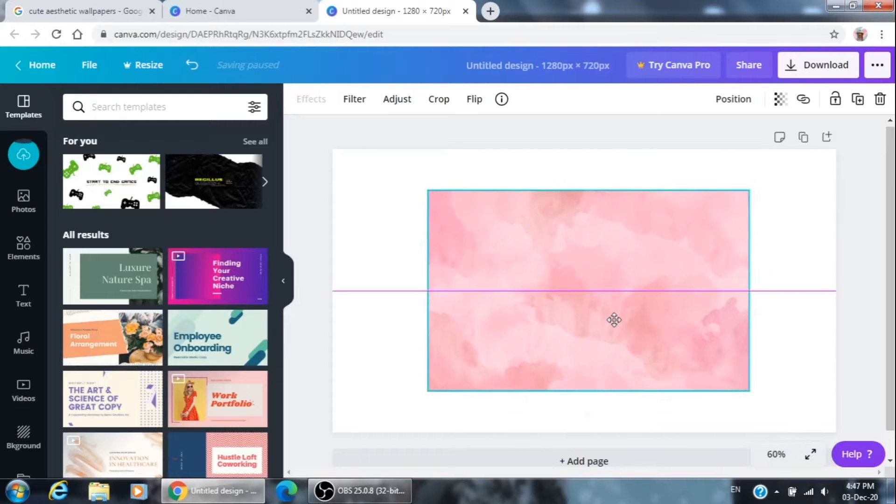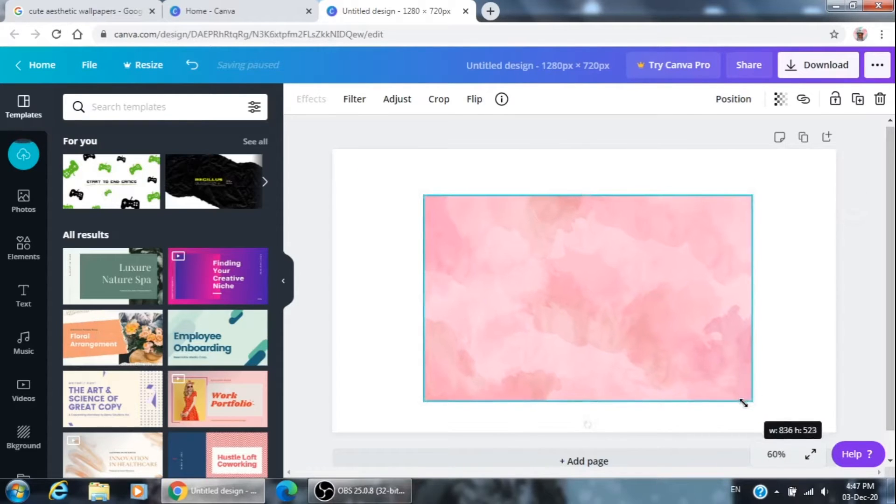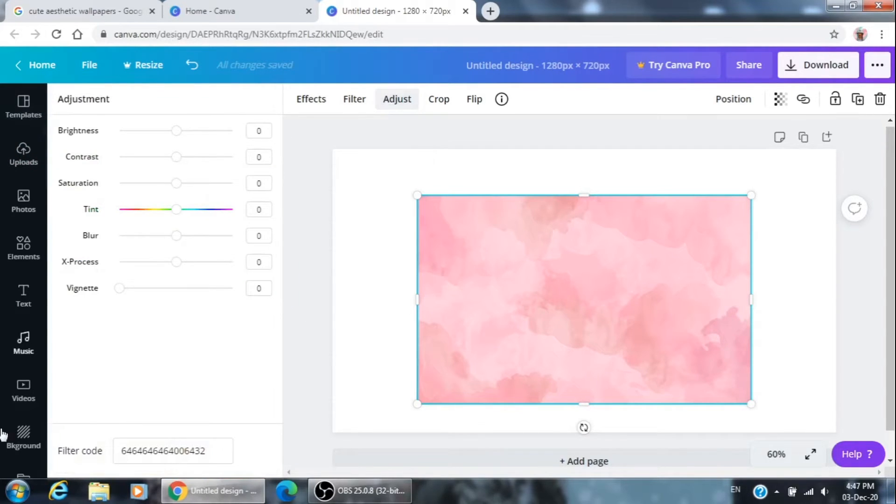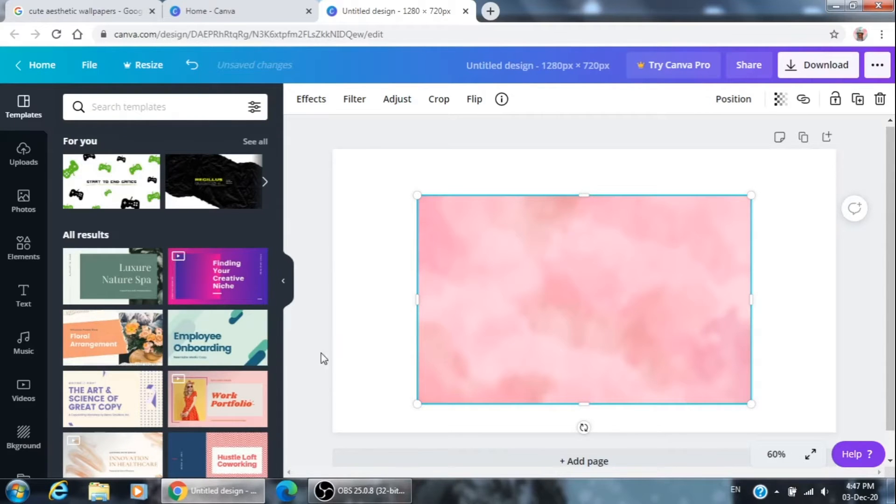Afterwards just adjust it, then go over here and click on 'Adjust' and blur it a little bit.